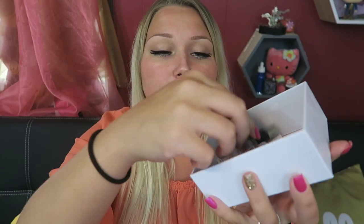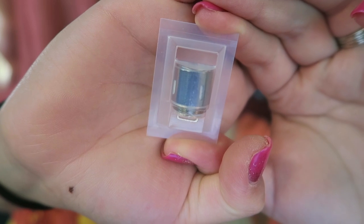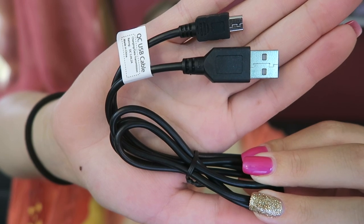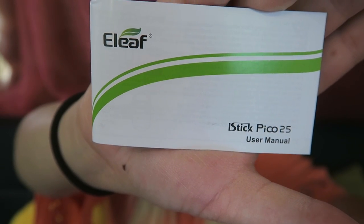Underneath the device we have all the goodies — spare O-rings and extra drip tips. An extra coil, 0.3 ohm, Kanthal. This is the HW2 coil. Also included is a micro USB to USB cord, the Ello user's manual, and the iStick Pico 25 user's manual.